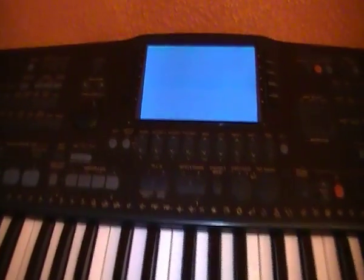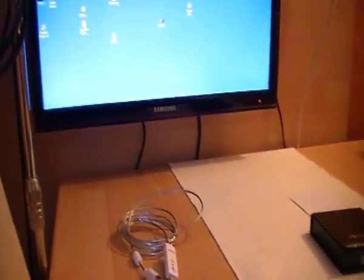You can see the sound card is now installed and plugged into the PC over USB. Then the only thing you have to do is configure it in Fruity Loops. Now you start up the keyboard and then you open Fruity Loops.